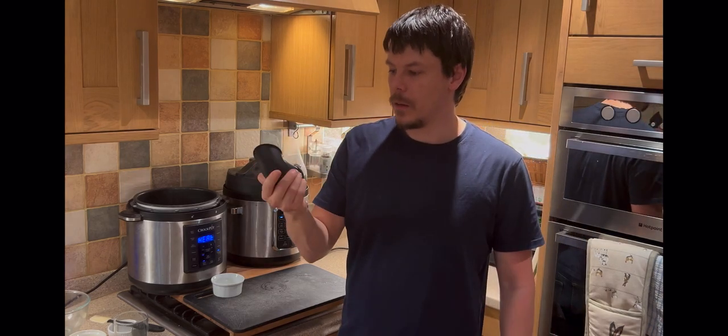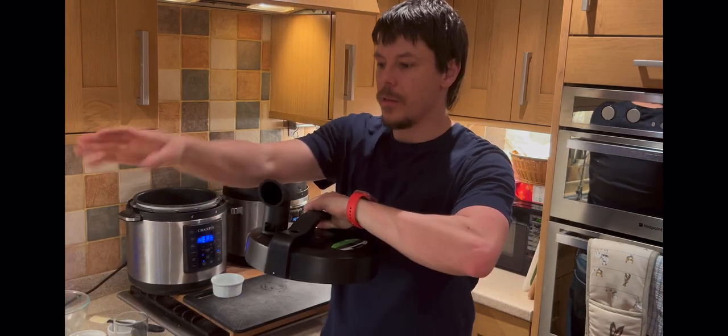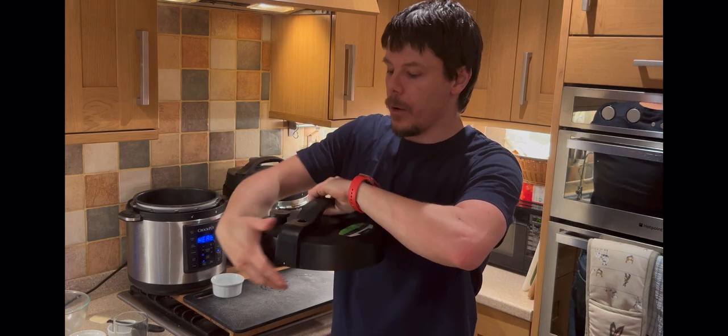There's also a little rubber accessory — you could call it a steam diverter. Should you need to, you can add that. It diverts the steam so it blasts out sideways rather than straight up into the ceiling.